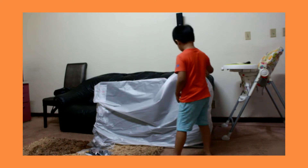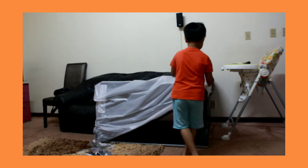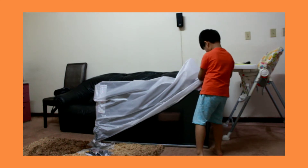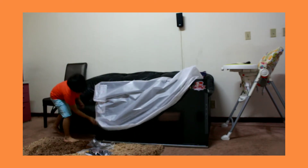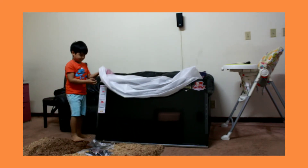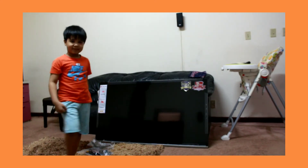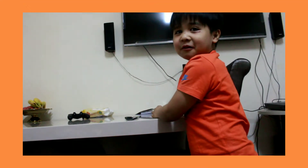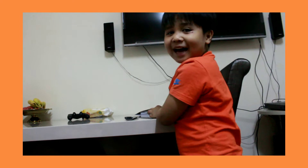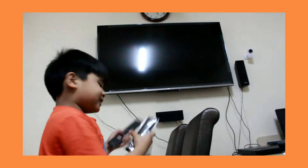So this is the TV. My dad put it up and there's the TV. And this is the remote controller — this is for talking to Google.